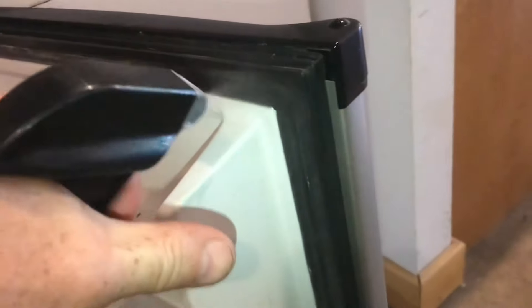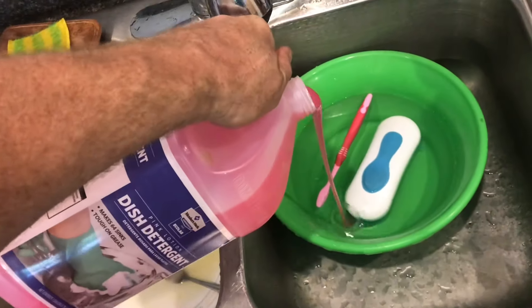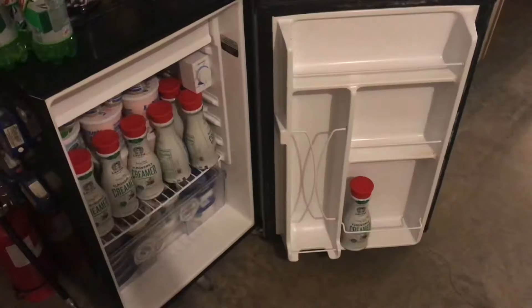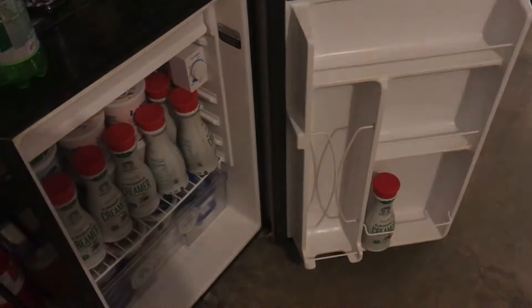Put some dish soap and water in a bowl, then use a brush to scrub everything down. Use cotton rags to dry everything down. Everything is nice and clean and fresh. Let everything dry out before you put it back together — the refrigerator is fresh, clean, and ready to use.